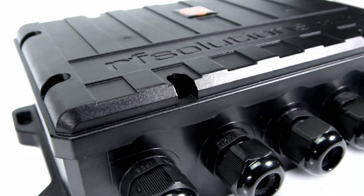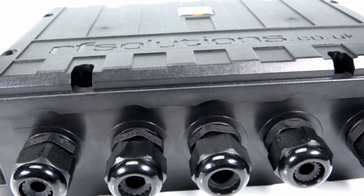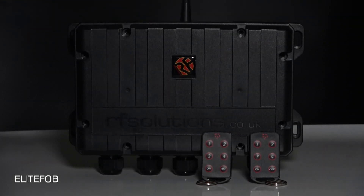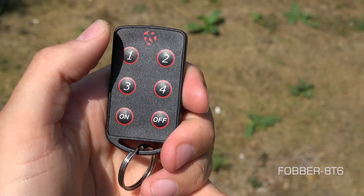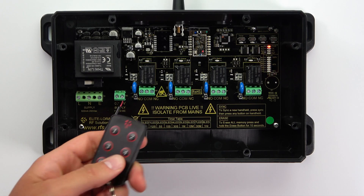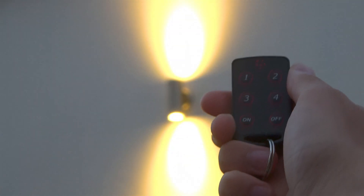As of April 2020, the Elite system comes in four forms. The Elite Fob comes with two six-button key fobs pre-paired to your Elite receiver, with each number button paired to each relay output and your on and off buttons switching all channels. This system has a range of up to 200 meters line of sight.